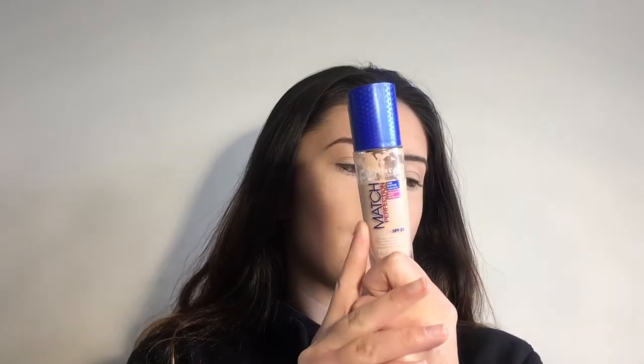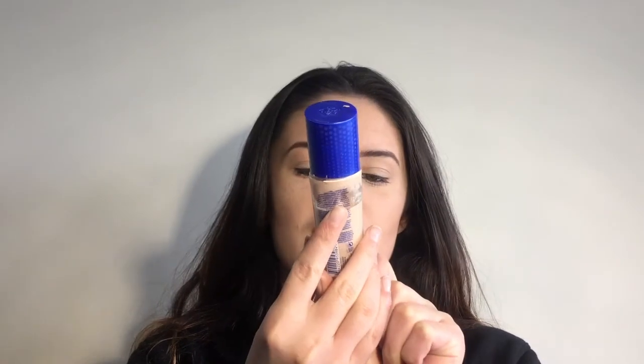Anyways, foundation. The one I first started off with is the Rimmel Match Perfection Foundation in the shade 010 Light Porcelain. I'll just do a real quick swatch. I was using it for quite a while but then I realized it wasn't my shade — it's not the right skin color for me.